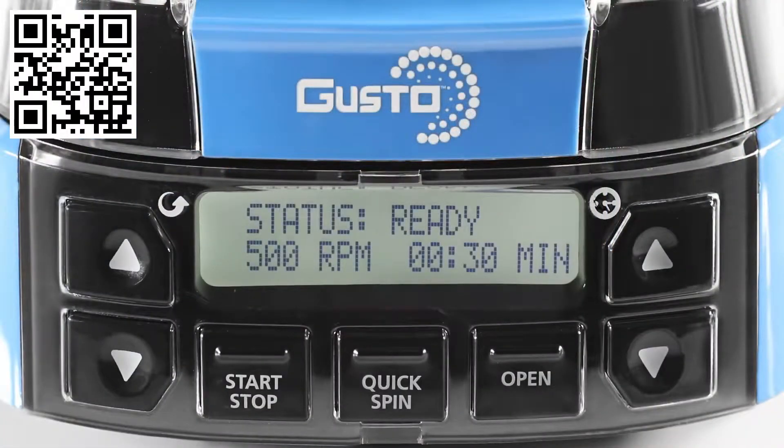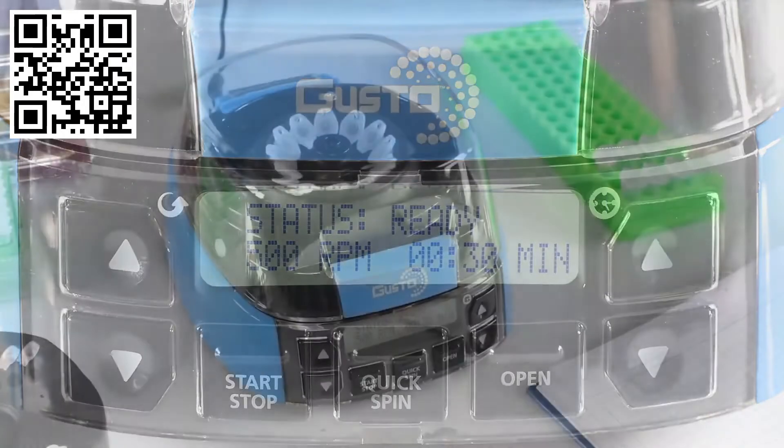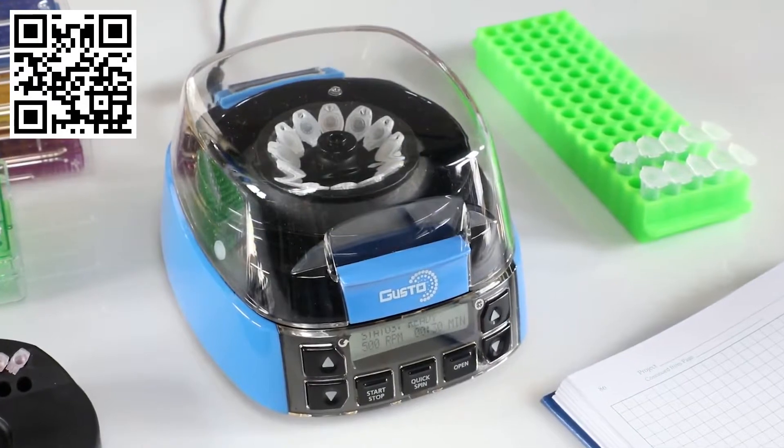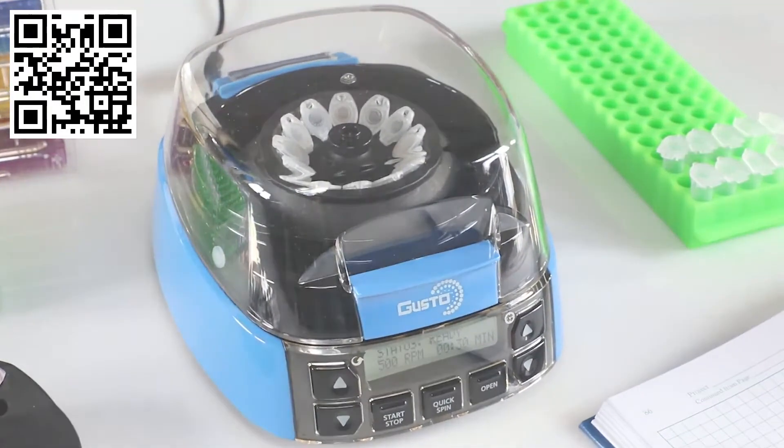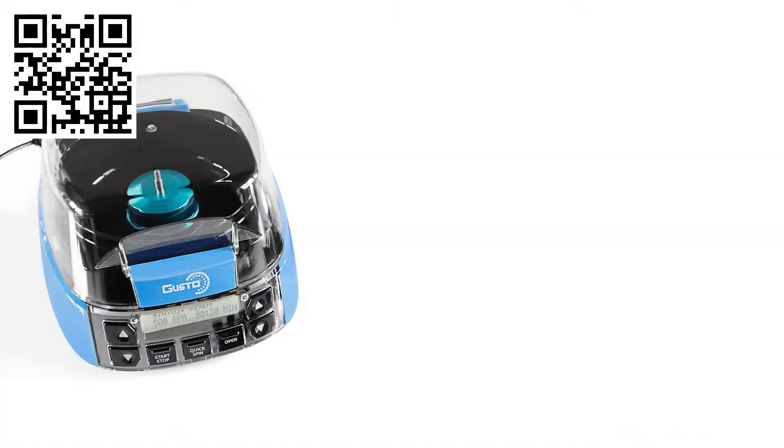Equally beneficial is the backlit display, which conveniently shows all time, speed, and operational information on the same screen. The unit's UV-resistant plastic helps facilitate durability and a longer life under harsh light conditions.